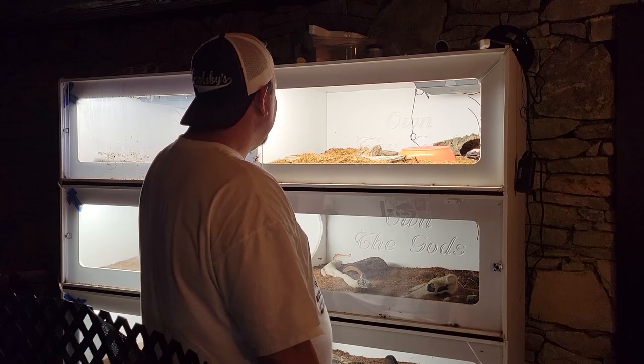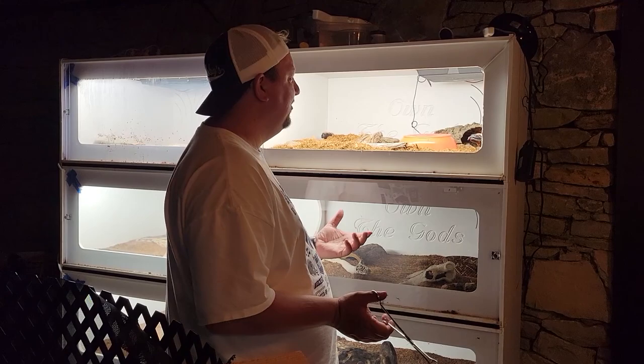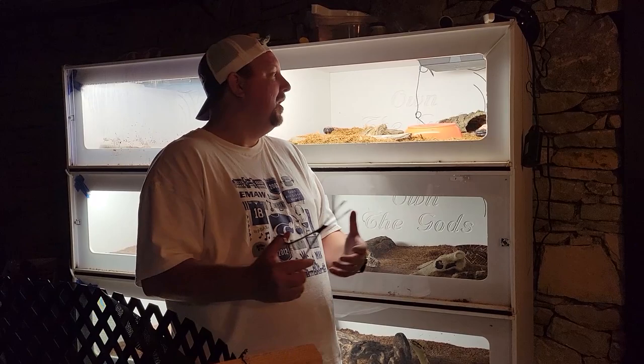Hey YouTube, it's Matt with Lips Reptiles and I've got two of my newest animals here with me that I just can't wait to show you. You probably saw us already run a whole thing on these and find out what's interesting or why I brought home a male and female. You can probably guess my long-term reasoning why, but not today.